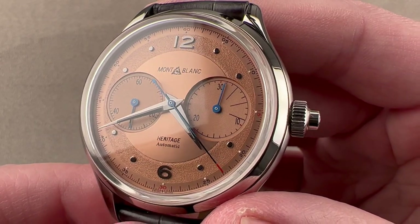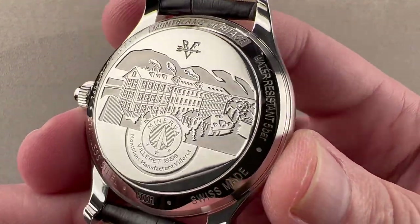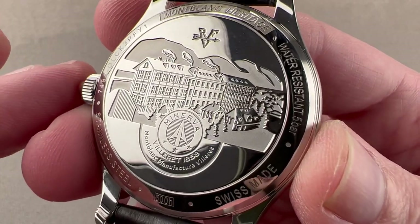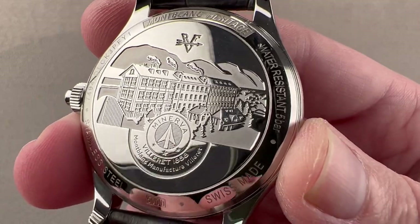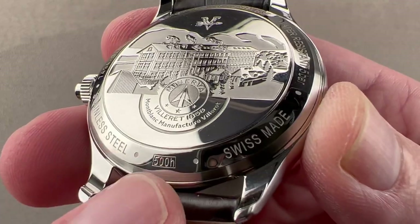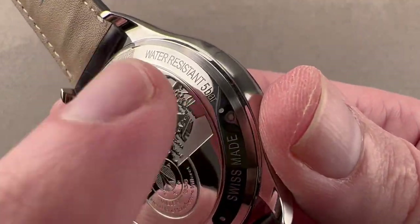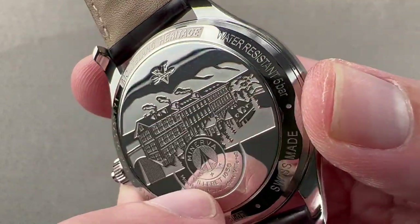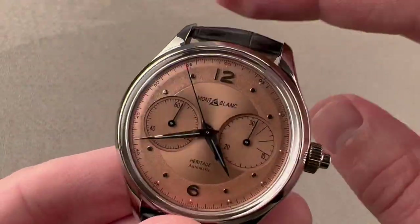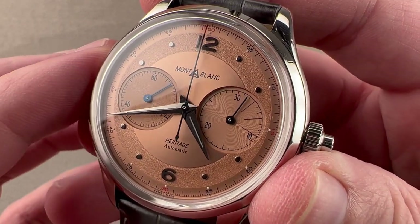The watch has a wonderfully ornate case back. The Sellita SW510 inside is competent but not interesting to look at, so a good looking solid case back is often worth more than a bad looking display case back. The watch goes through Montblanc's 500-hour test, covering everything from chronometry to durability. Surprisingly for a dress watch, it's 50 meters water resistant — dress watches tend to be only 30 meters. This is part of the Montblanc Heritage collection, which channels the heritage of Minerva, as Montblanc as a watch brand has only existed since 1997.